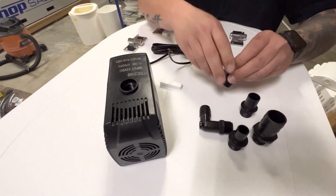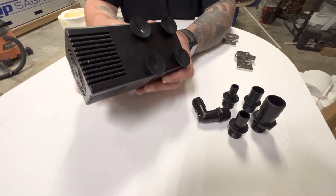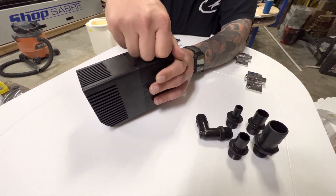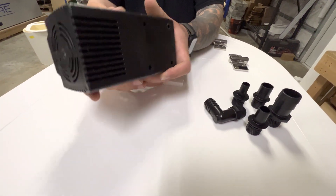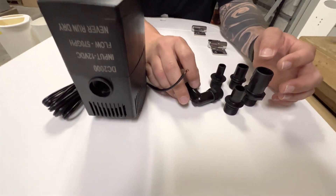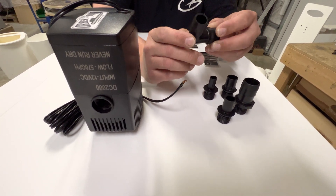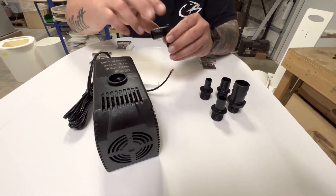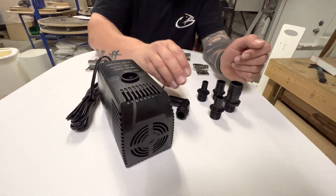So this is the new pump, and these are the fittings that you'll get inside the box. First thing we do is take these rubber feet off — there's no need for them in our tanks. If you want to keep them on, you're welcome to, but we do take them off before we ship them. Here's the fittings it comes with. Some applications will require this fitting; we haven't run into too many tanks that actually need it, but it's included in case you want to lay your pump down that way. I don't recommend it, but it's there.